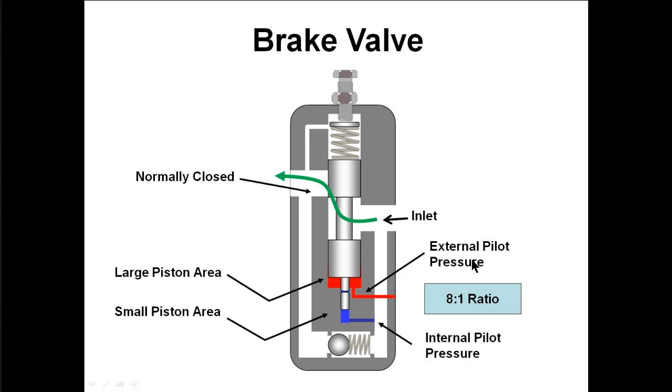It has pilot pressure to open the valve and the pilot pressure comes from two different places. We have external pilot pressure, as you see in red here, coming from an external port on the valve. We also have internal pilot pressure, as you see in blue here, coming from the inlet side of the valve itself. The external pilot pressure exerts its force on a large piston area. The internal pilot pressure exerts its force on a small piston area. There's about an eight to one ratio between the two areas. So, if we adjust the valve so that it takes 800 psi to open the spool under the small piston, then it will only take 100 psi to open the valve underneath the large piston — there's the eight to one ratio.